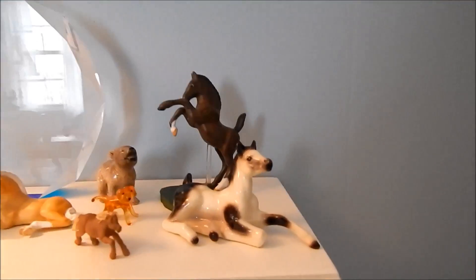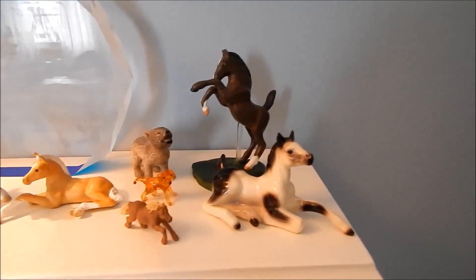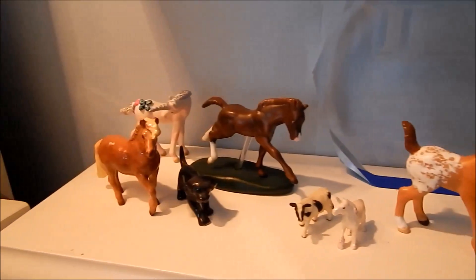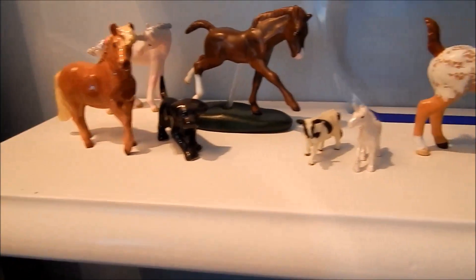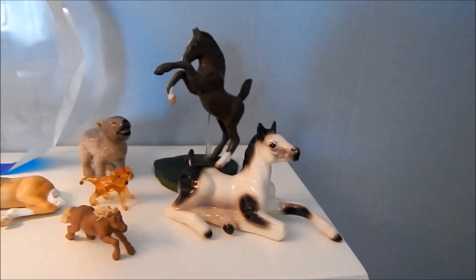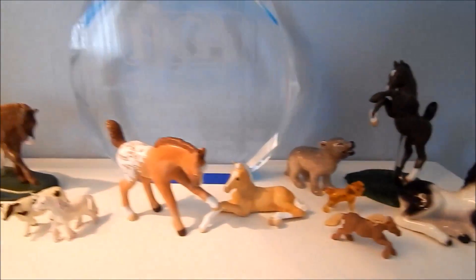Over here I have my stablemate collection — customs and OFs — and some of my OF classic foals. Down here is kind of another random shelf; I have my customs by Fairy Punk Creations, some little Chinas, little rubber horse stuff, and a little wolf thing. I'm not going to go over their names — it's just a little random shelf.